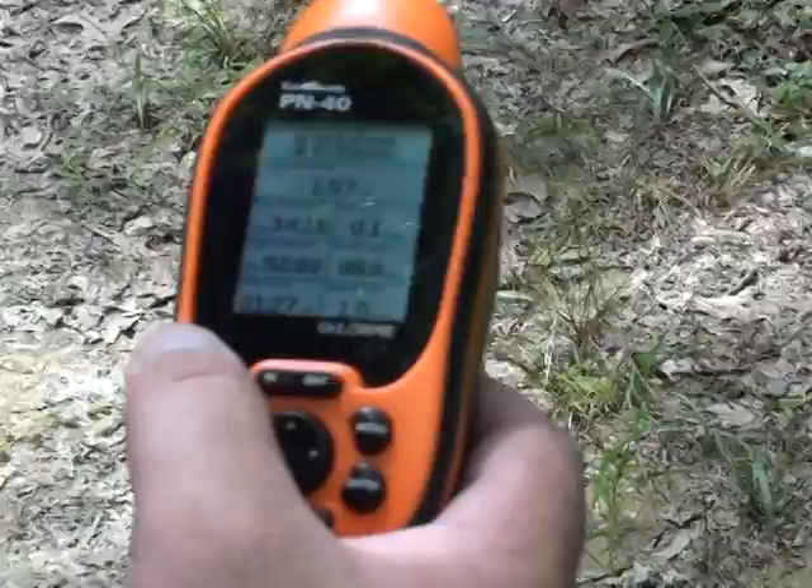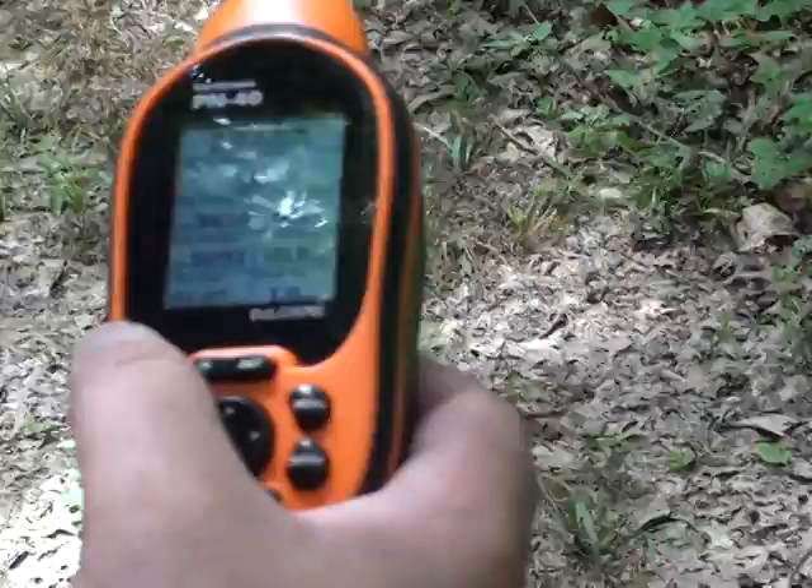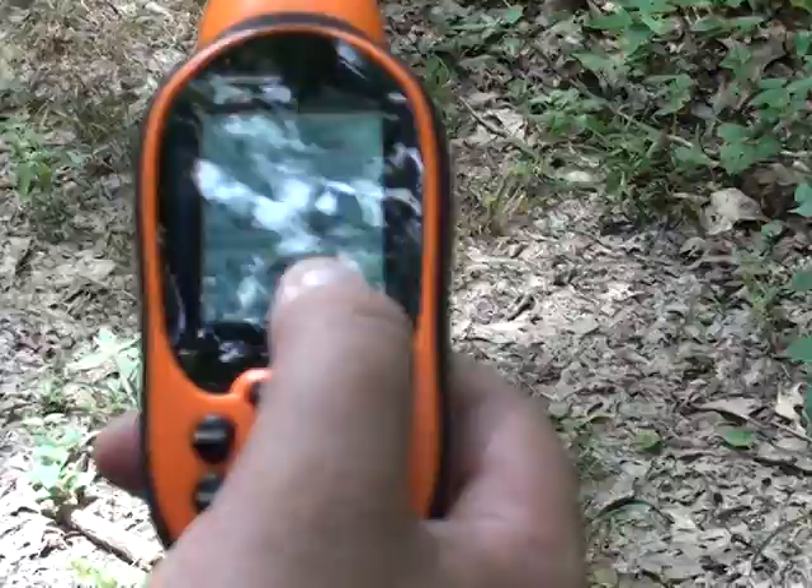The next page does pretty much the same thing. We've only been hiking 1.57 miles in Africa heat weather. Been hiking about an hour and a half.